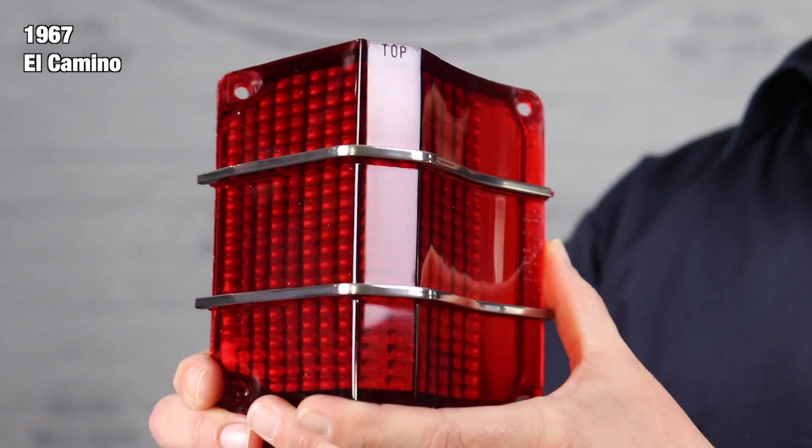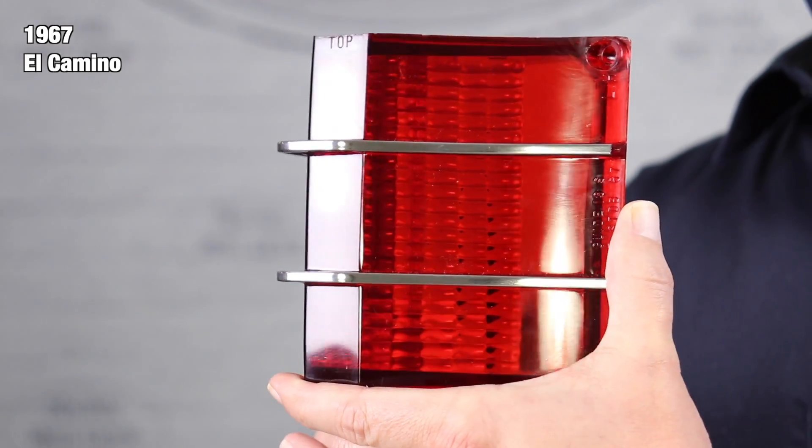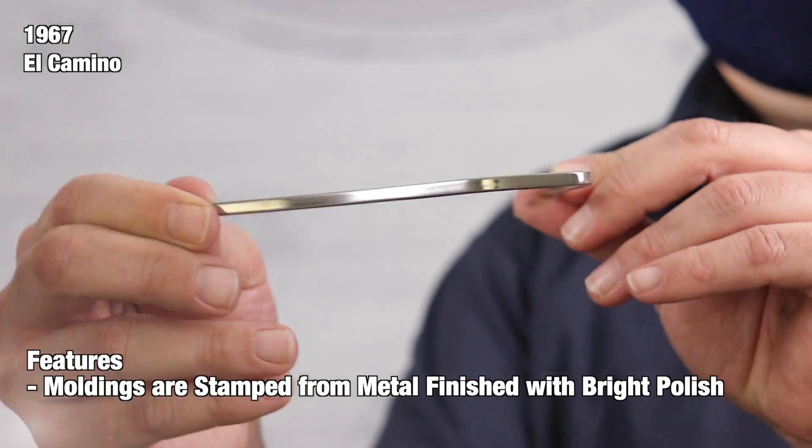These brilliant red plastic lenses have been reproduced exclusively by OPGI since 1995, which were the very first and still the best on the market. Moldings are stamped from metal and finished with a bright polish.